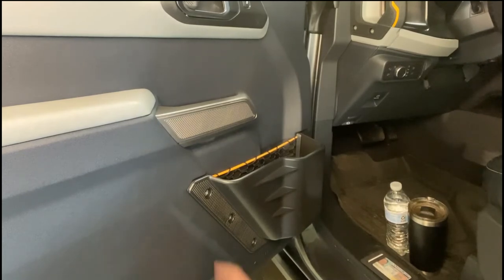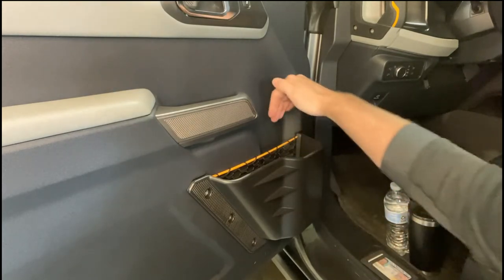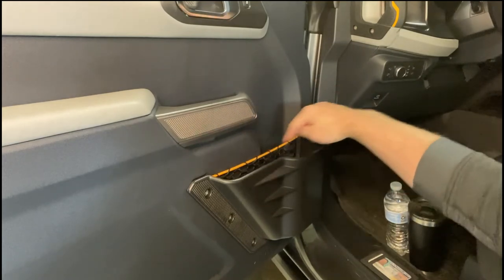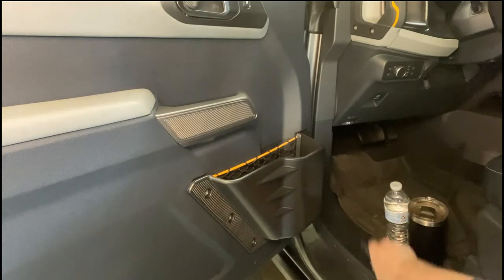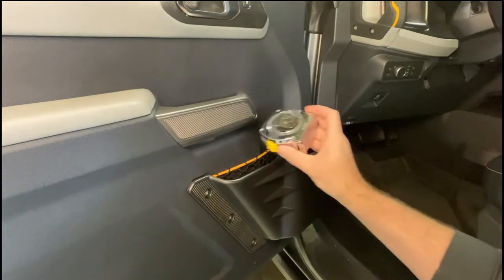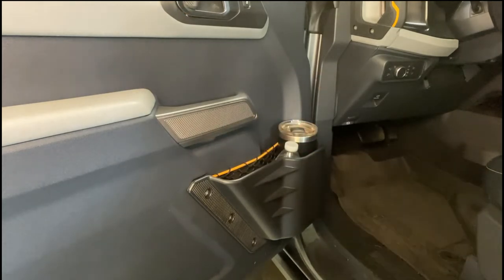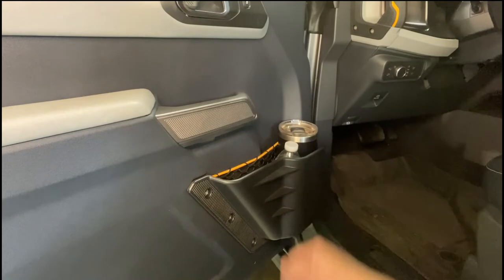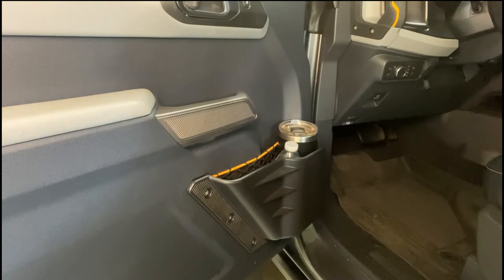That was a pretty easy install — just six bolts: one, two, three, four, five, six. It goes over the netting, and having the netting still in there is nice because you can still put papers and things back there. I always like the Badlands orange showing through. Let's see how much stuff fits: wallet in the back, coffee cup, water bottle, tape measure — and there's still plenty of room to spare. It's quite an upgrade from just the netting, and it gives you options for bigger water bottles.